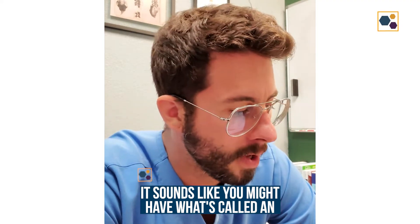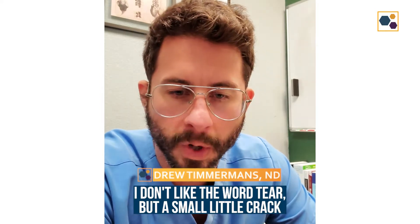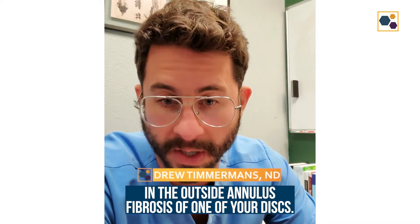It sounds like you might have what's called an annular fissure. That is a small little crack in the outside annulus fibrosis of one of your discs.